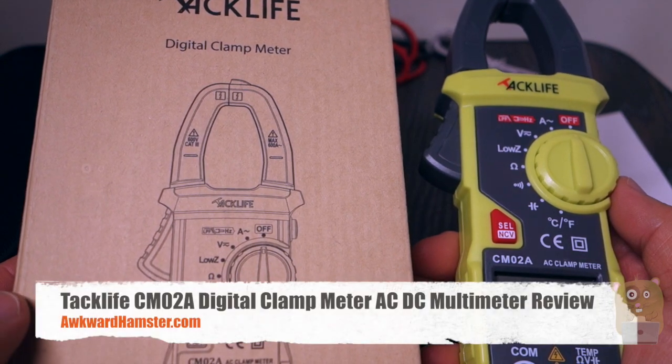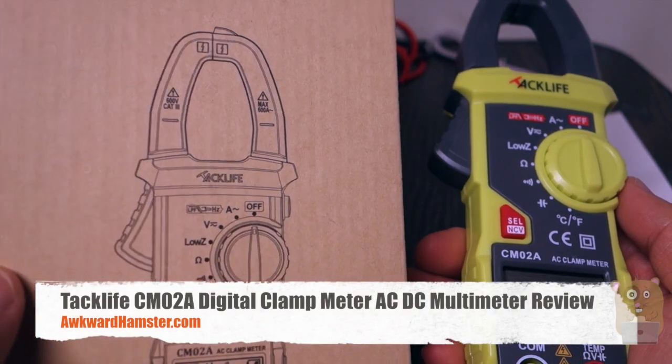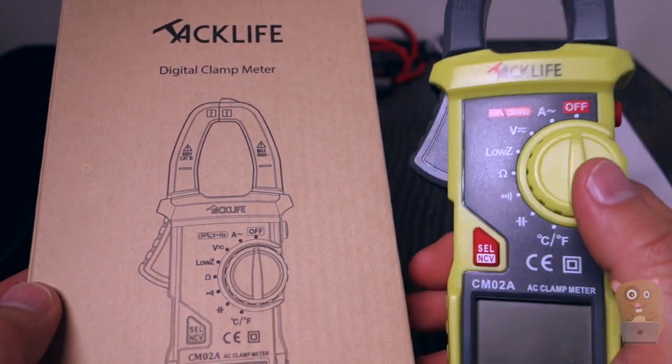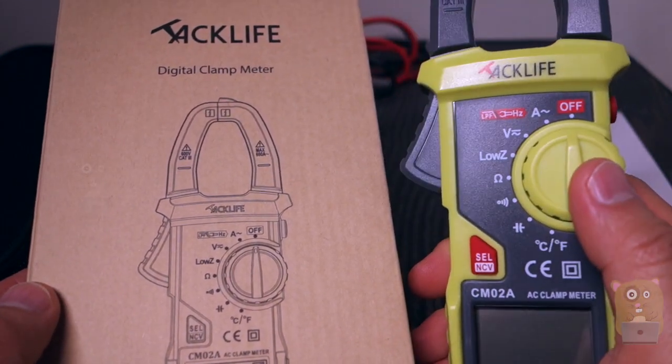Hi, welcome to our channel. Today I'll be reviewing the Tac Life Digital Clamp Multimeter, model CM02A. This item costs roughly $25 on Amazon.